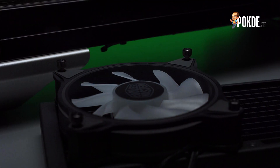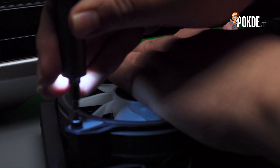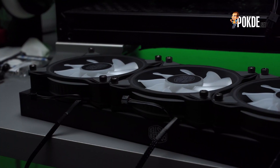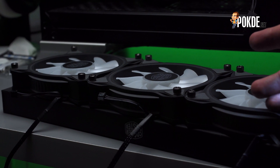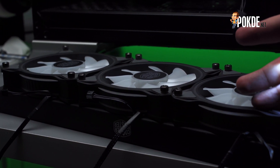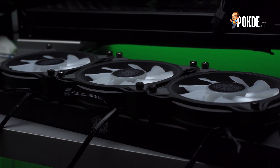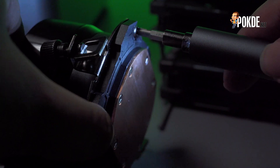Now let's get to installing the Master Liquid ML360 Illusion. The installation process is actually quite straightforward. The fans are held down by thumbless screws that you can also use a screwdriver with to tighten them. I really quite like the option of screwing them down by hand and then using a screwdriver for the finishing touch, or you can just screw them down with the screwdriver from start to finish.